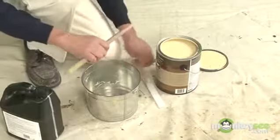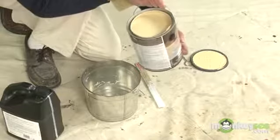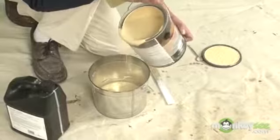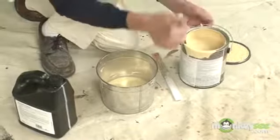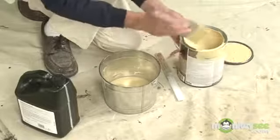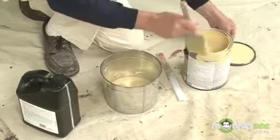For brushing paint, instead of working out of a full can, I'm going to pour off a little bit into my container — just maybe about an inch or so of paint in the bottom. It makes it a lot easier to load and unload a brush, and it's also a lot safer than working out of a full paint can.